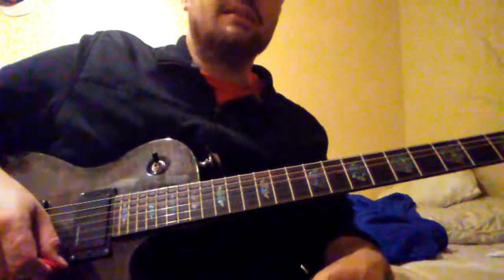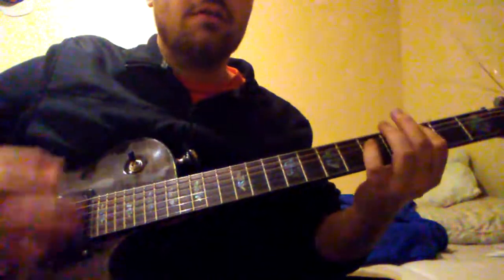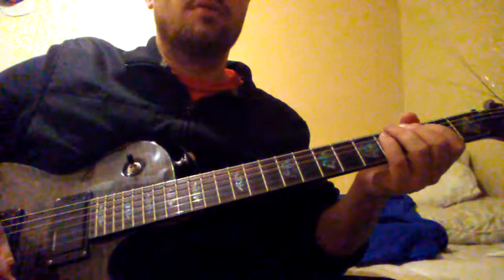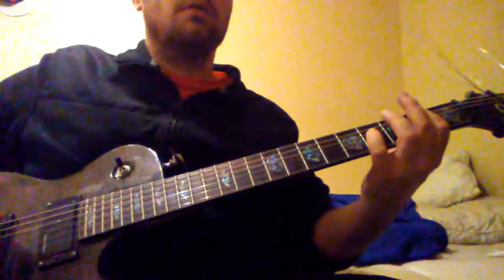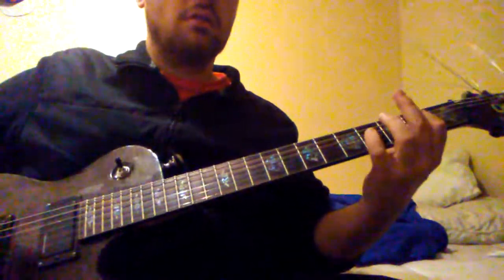The last part is C, A, B, G, F sharp, E. That's that.